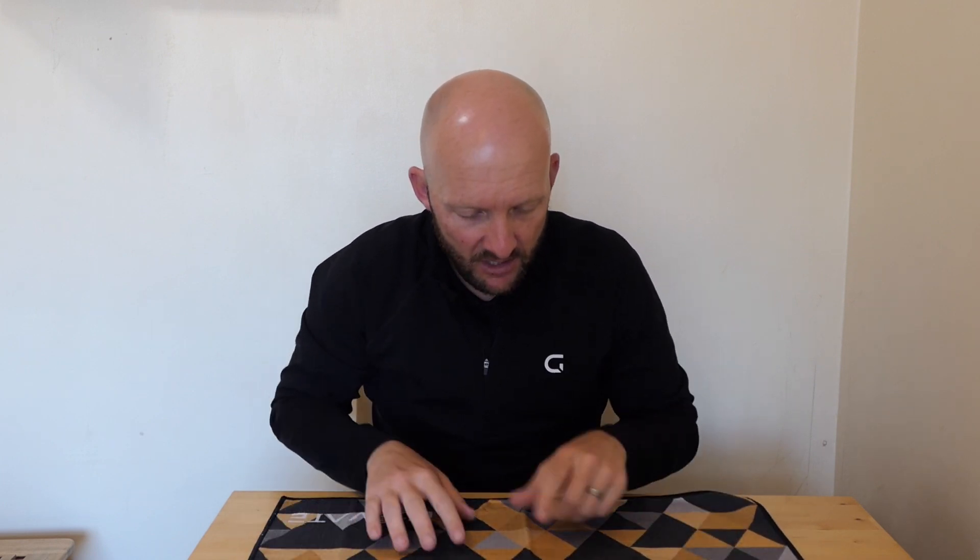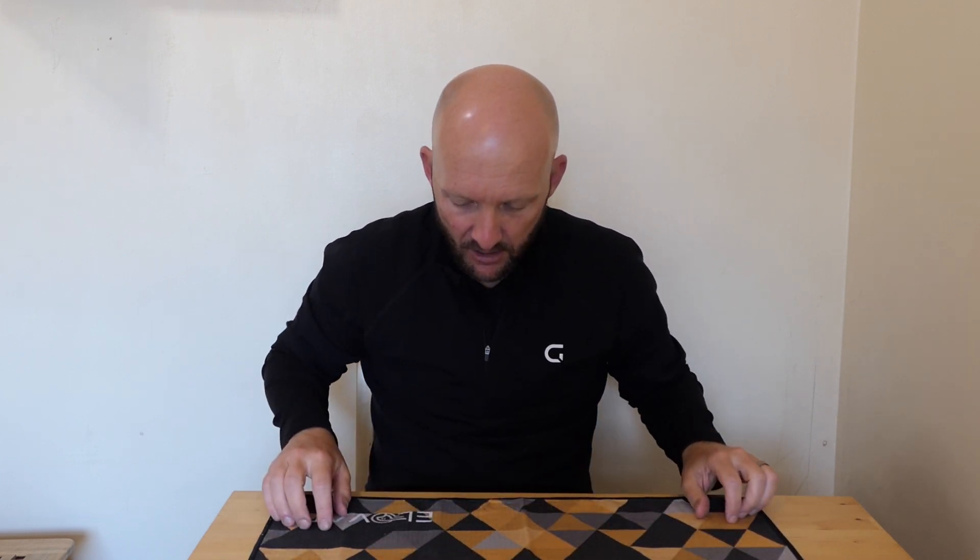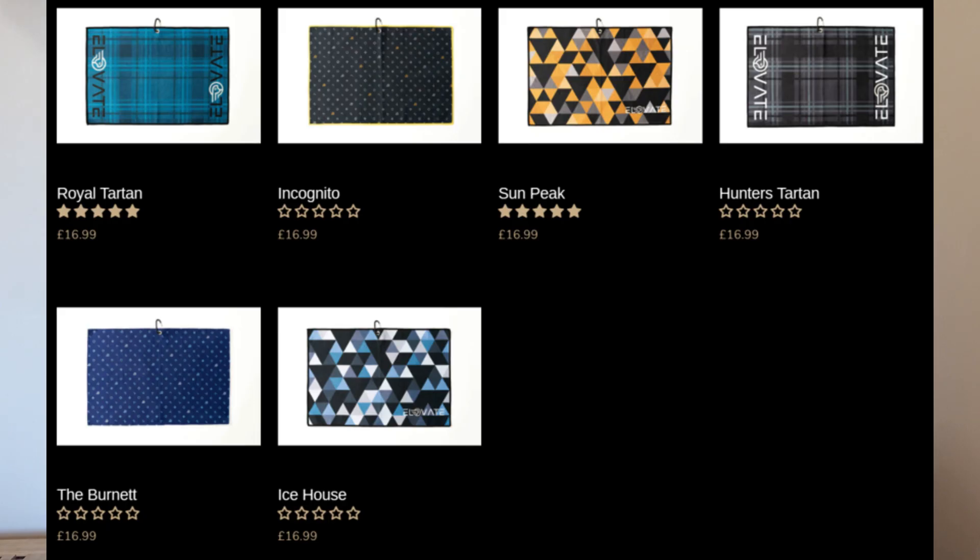What I'm getting from this is that it's a super microfiber design with a waffle material, so you can see the waffle pattern etched into the towel. It feels premium straight away. These are £16.99 with lots of different varieties — I'll flash up the different designs on the screen now. Really nice design, really nicely stitched on the outer as well.